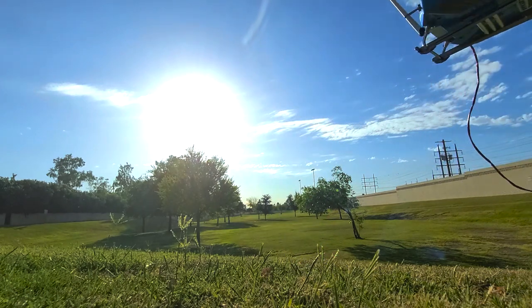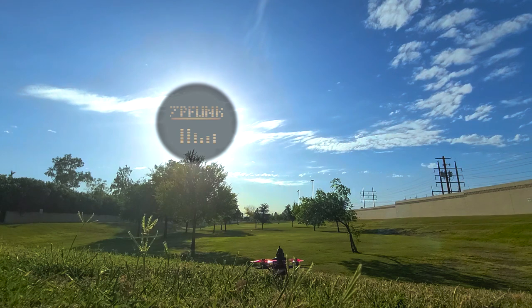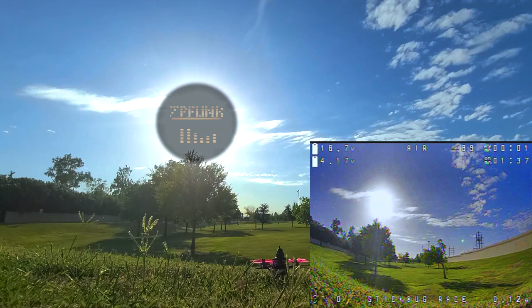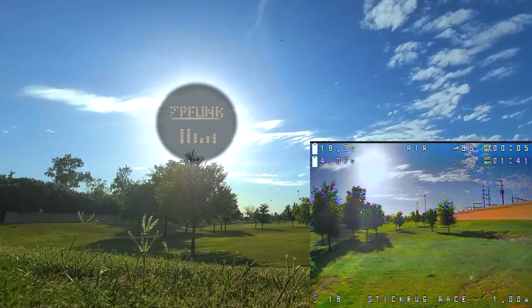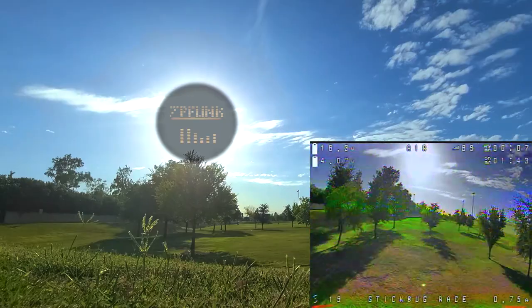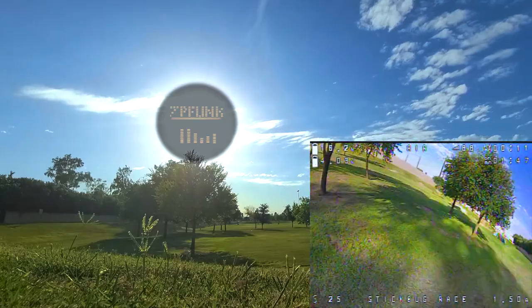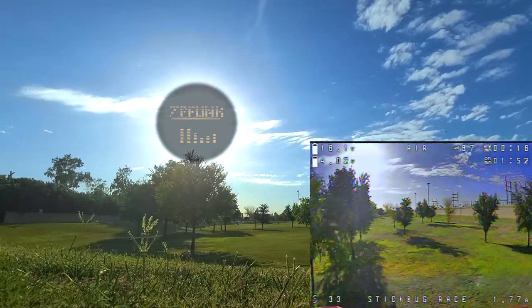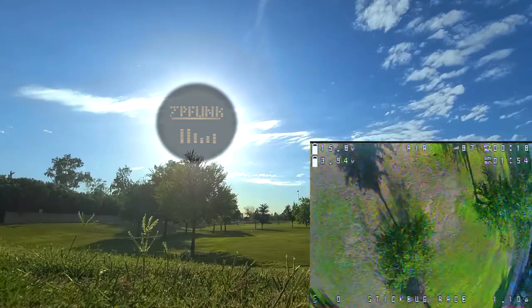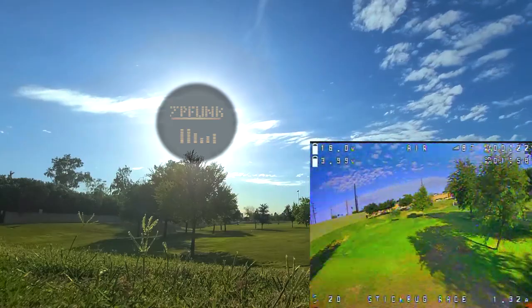No smoke, no fires. Alright, let's do it. Oh my god, it's heavy. This thing is so heavy. But I'm barely on the throttle — you can see it. Alright. Holy shit, it's working. Awesome.